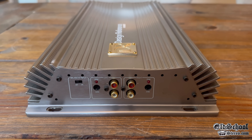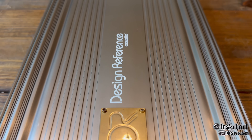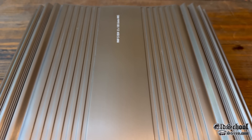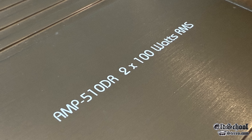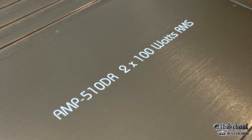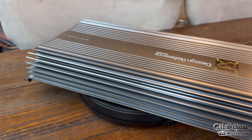It even included the gold package. The DR logo was gold — it looked like the old Acuras and Hondas back in the day that had the gold package you could get for an extra $800. We have the Amp 510DR, 2x100W RMS. I really like the look of the heat sink — it's kind of that champagne finish.